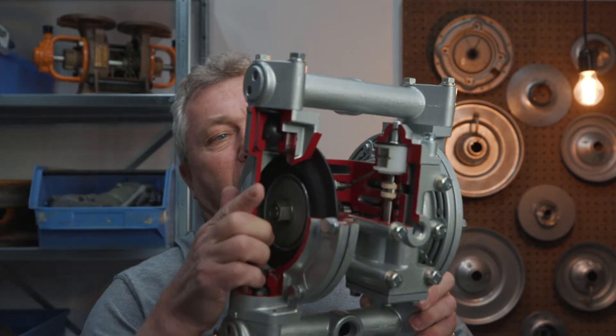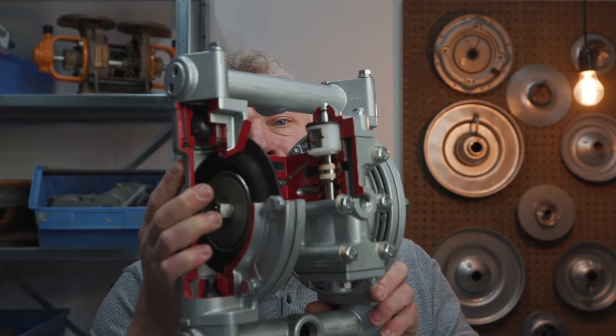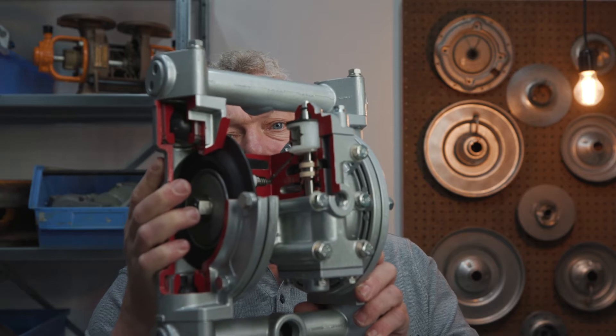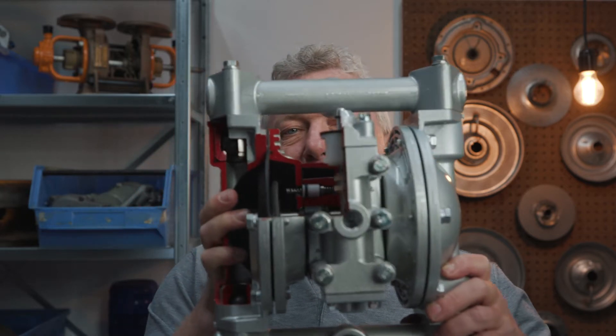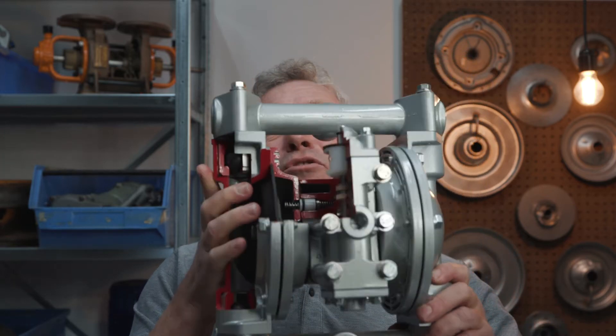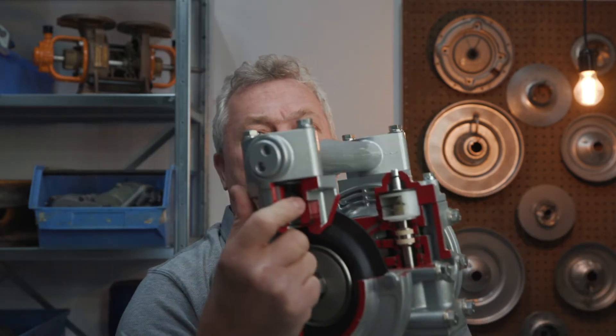Here in my hands I have an AODD pump. This is a cutaway and we can look inside at the different parts. We can see there is a chamber with a lot of little parts, and on the outside we have the diaphragm, as well as inlet piping and discharge piping.